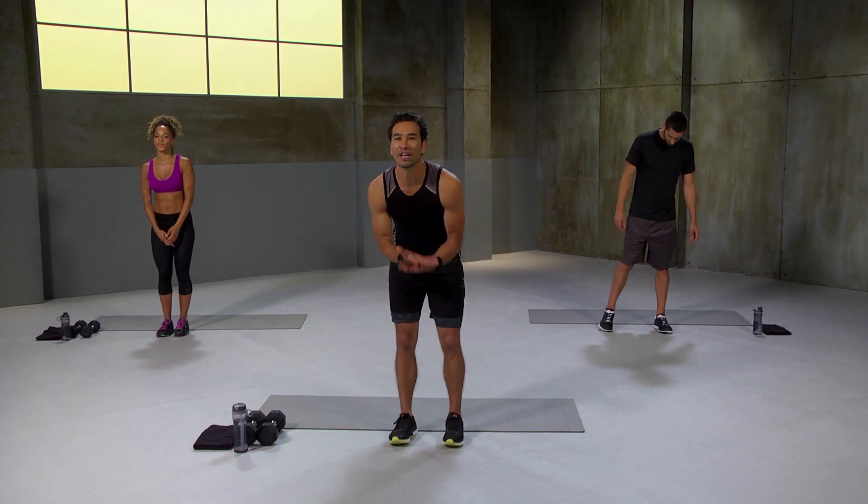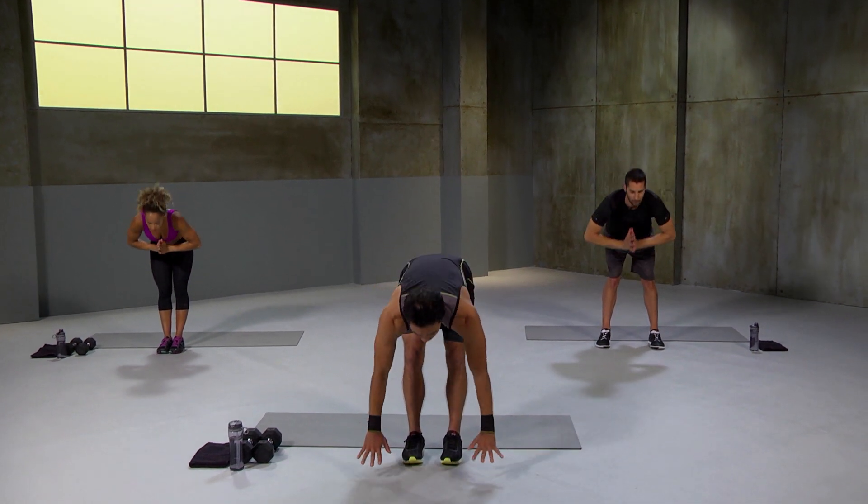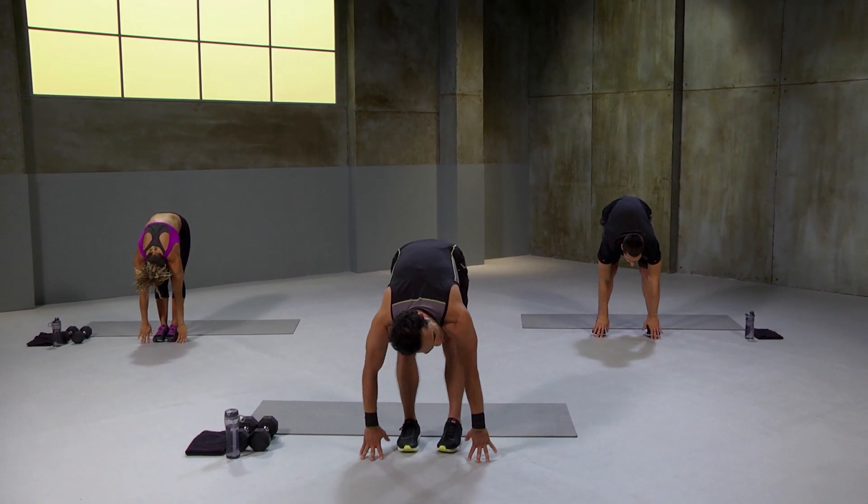Come to the front of your mat, please. Deep breath in, inhale, exhale, fold forward, chest up, fingertips out to the toes. Get ready for some booty and abs.